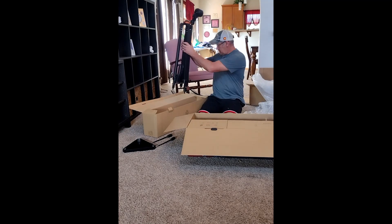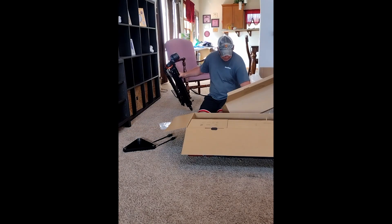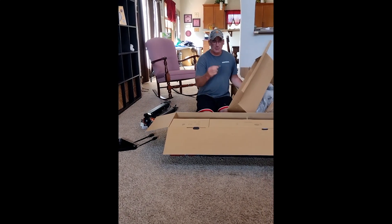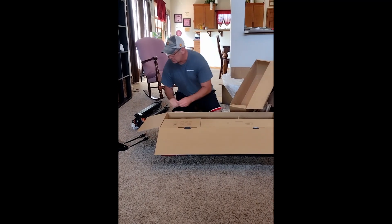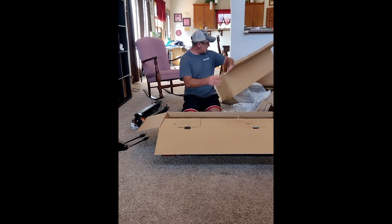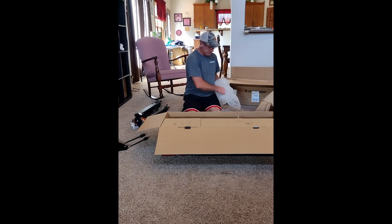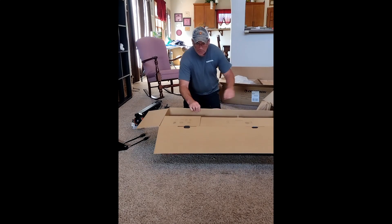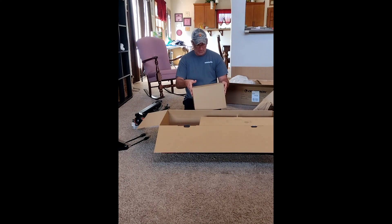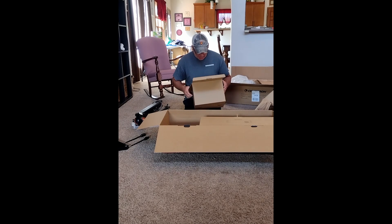There is the tripod. One thing to note — looks like there is some loose hardware that looks like it might have fallen out of the wrapping. So be mindful of that until you unbox it.